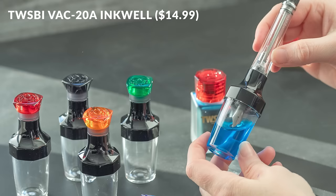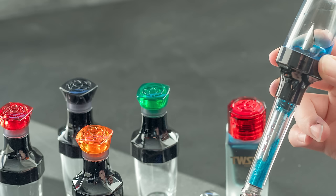The VAC20A inkwell is a simplified plastic version of the Diamond 50 inkwell. It can be opened and filled with any pen, but the cap is particularly designed to fit the VAC 700R and VAC Mini. Just remove the grips, attach the pens to the inkwell, and fill away. It's great for traveling or just getting a full filling on your VAC TWSBI pens.